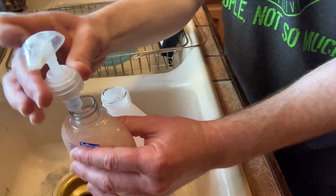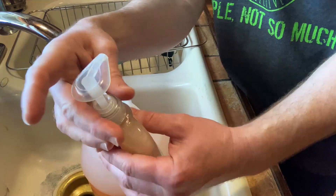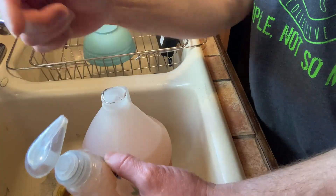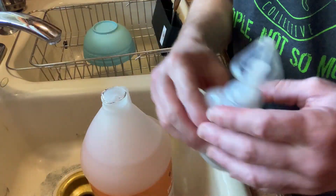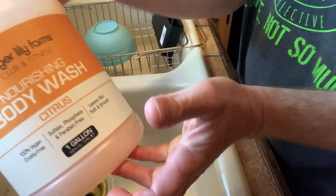Now I take this outside, and when I come in from surfing, I have a big garbage can, and I fill it with water and squirt some of this stuff in the garbage can, and then I rinse my wetsuit. So it's a way to rinse my gear after surfing. Awesome!